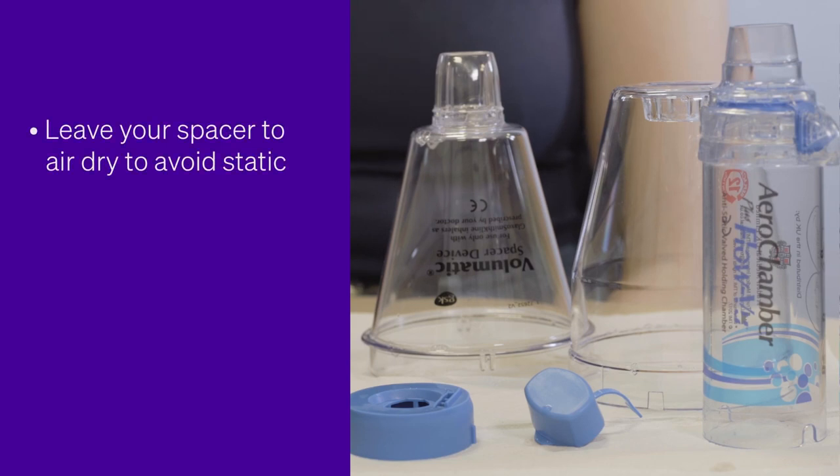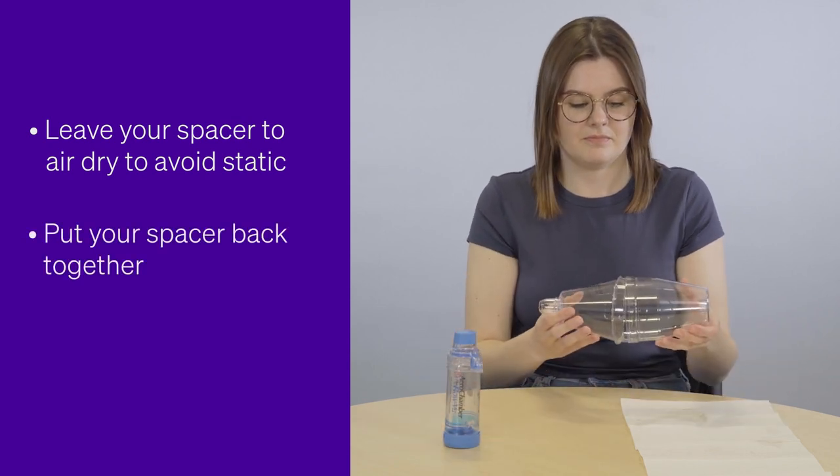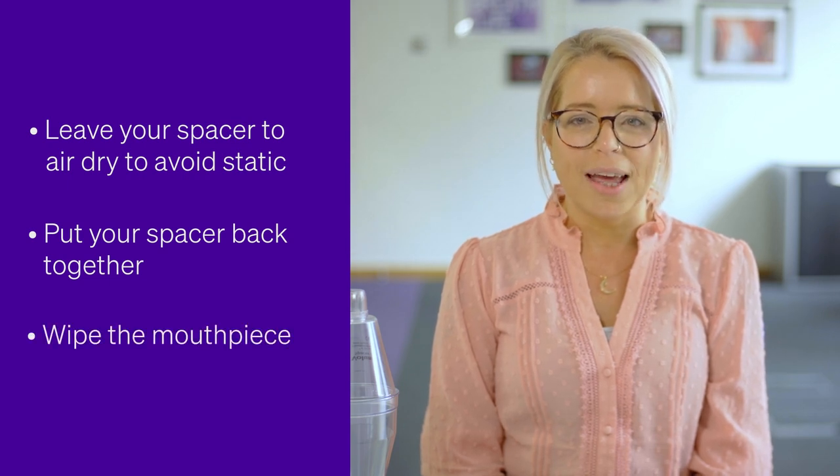Leave your spacer to air dry as this also helps to reduce static. When it's completely dry, put your spacer back together ready for use. Wipe the mouthpiece clean before you use it again.